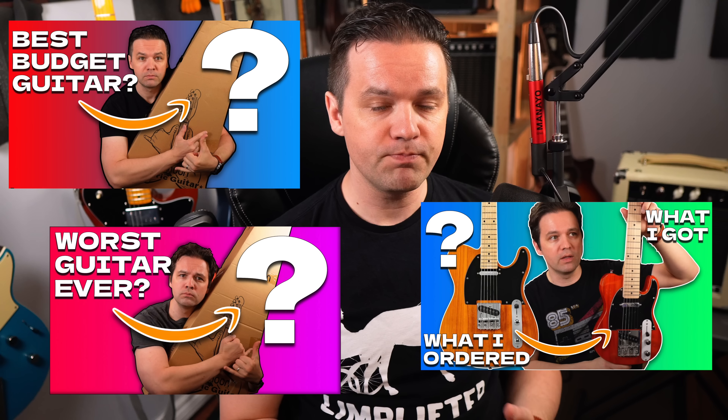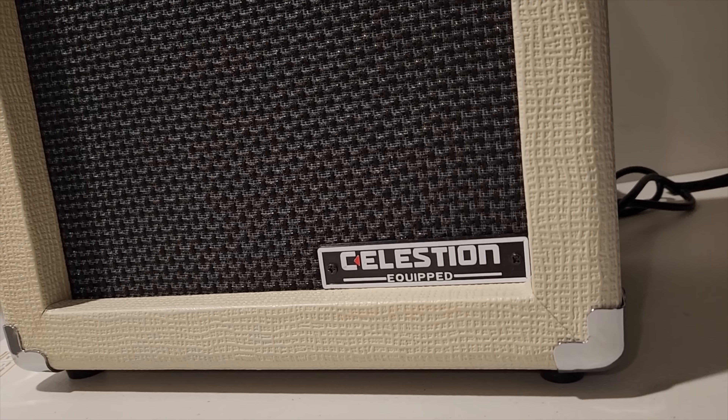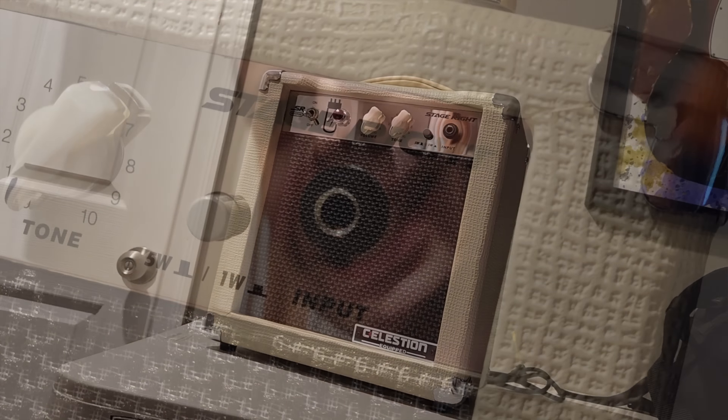Hey, how you doing? So I did a series of cheapest guitars on Amazon, and I said I was done with all that, so I've moved on to guitar amplifiers. I never said I wasn't going to do amps, and I bought the cheapest tube amplifier on Amazon. It's sold by a company called Monoprice. You might be familiar with the name. They also make guitars and other musical stuff, and their brand of amps is called Stage Right.